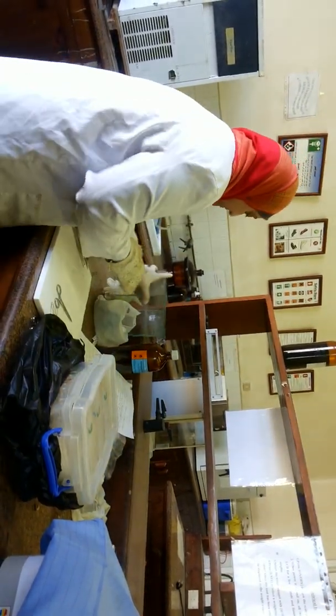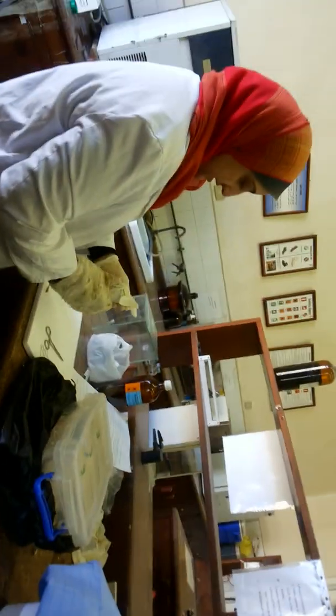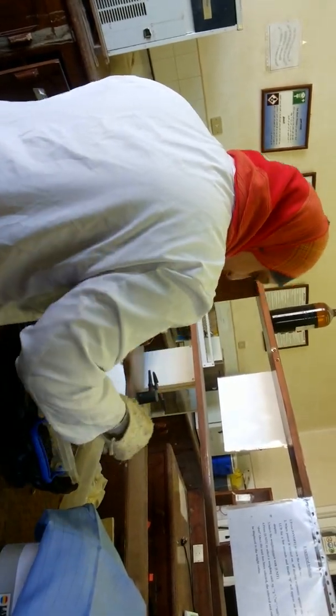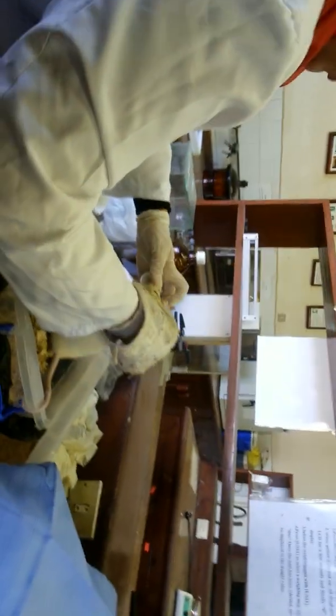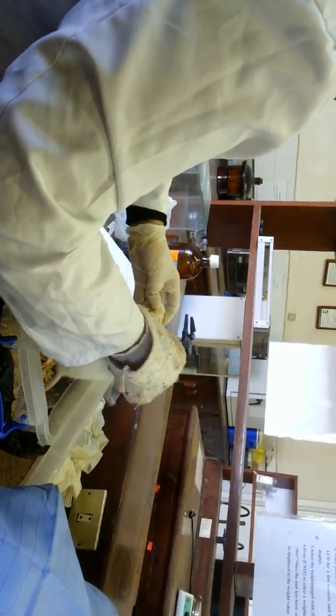Okay, here we are going to go to the bottom container. It is saturated with diethyl ether and I am going to place my little rat inside. She is a little bit skinny. The most suitable way to handle the rat is from the back of her neck. I am going to let her inhale the diethyl ether.